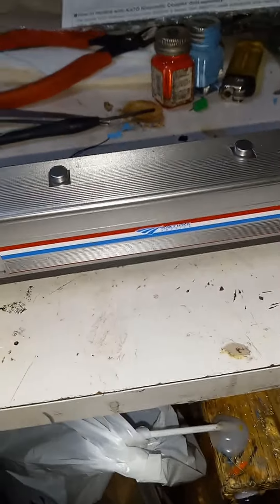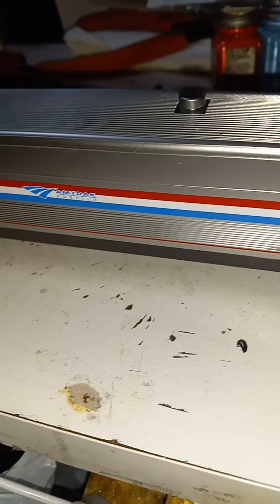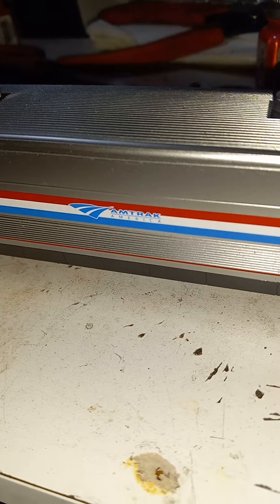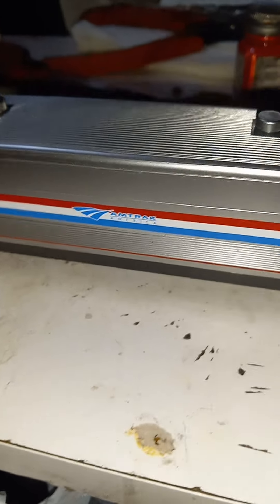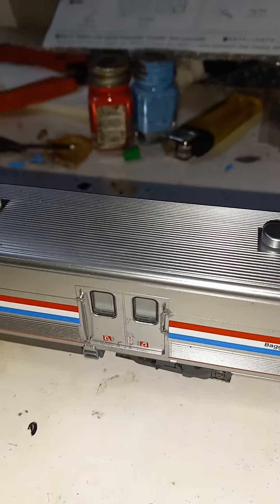Now, unlike most other models, the sheen of the car is rather prototypical. It's got the Amtrak America teal logo, a Phase 3 paint backing. So it's not like saying it's a new wave rainbow era paint scheme.